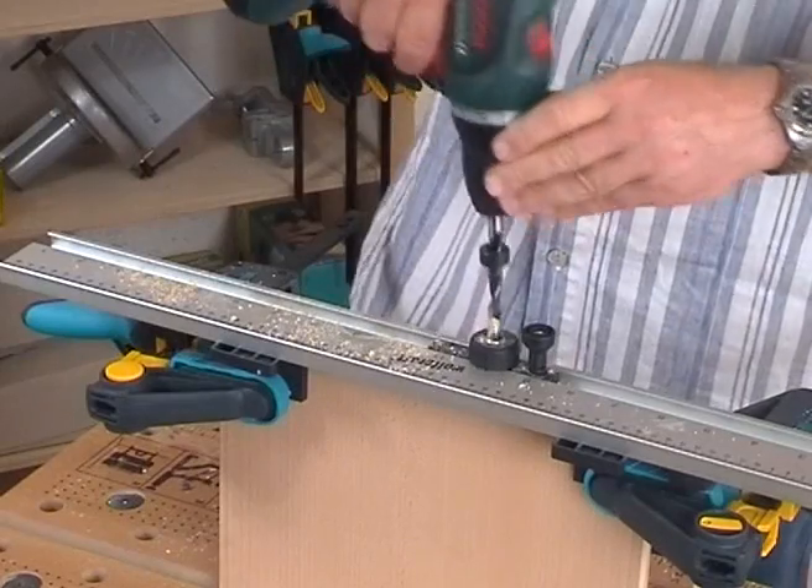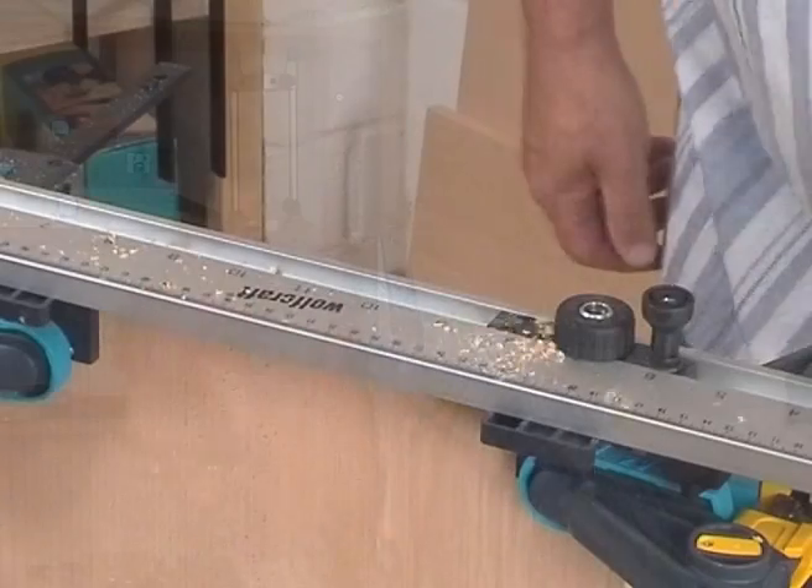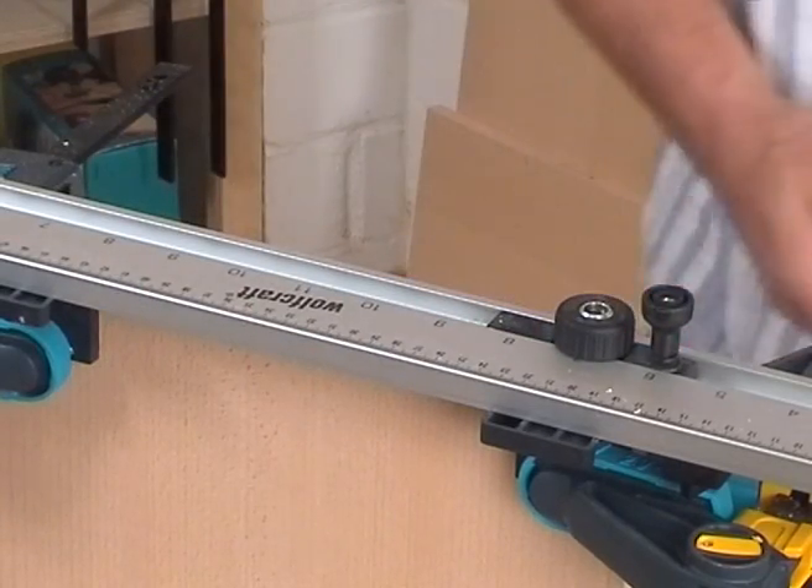Afterwards, as before, engage the sliding drill head at every third drilling, fasten it with the knurled screw and drill another dowel hole.